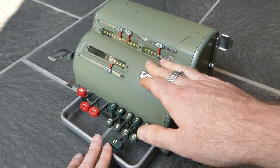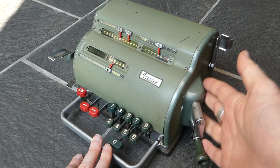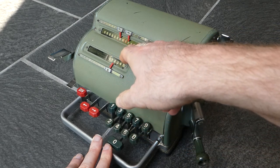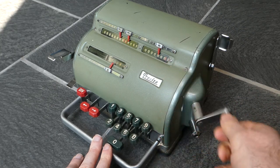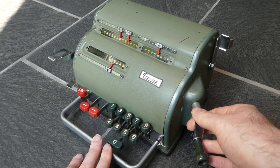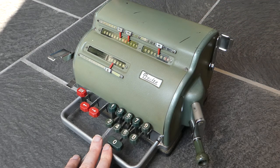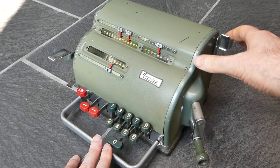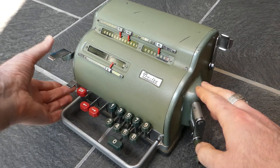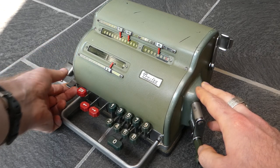After you've entered the number, you can turn the crank on the right here. The crank is nicely angled towards you, and if you turn it once it gets added to the main register and the counter is incremented. To clear the main register you have a lever up here. The counter has a clearing lever here, and the input can be cleared with this lever here. This part is just a fixed part to help you push this down because it's quite heavy to move.